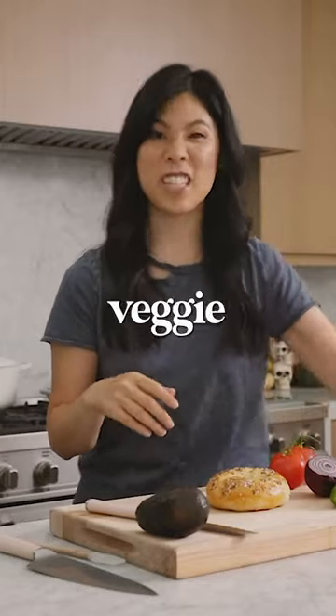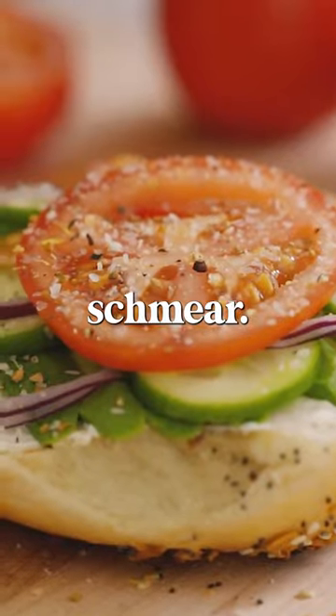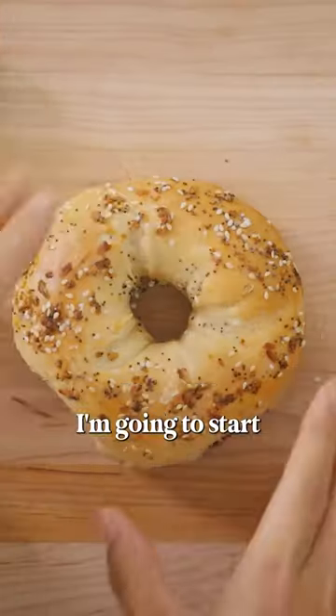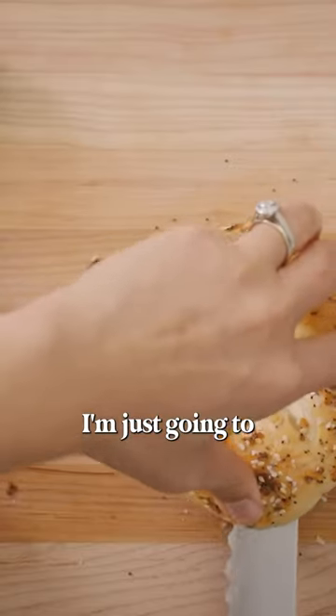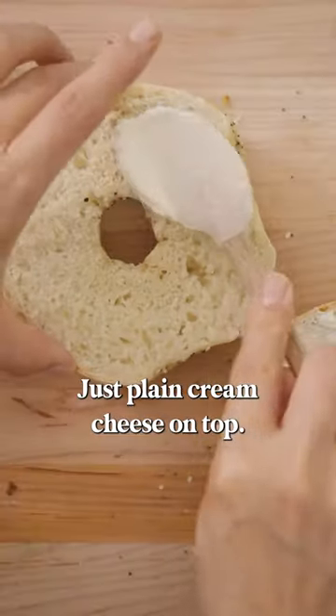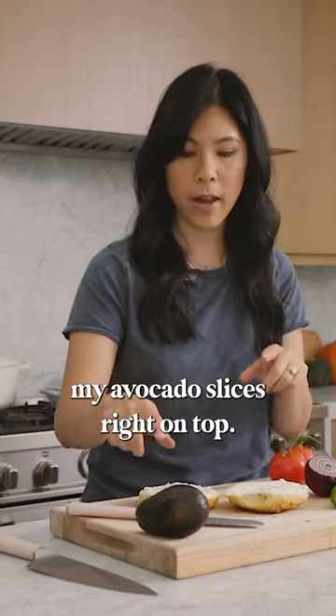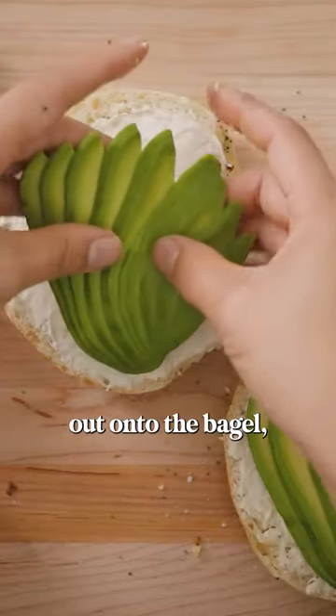This breakfast sandwich is a mix of veggie sandwich meets avocado toast meets bagel schmear — all delicious. I'm gonna start with my everything bagel, just slice it in half, and spread a thin layer of plain cream cheese on top. Now I'm gonna put my avocado slices right on top and fan them out onto the bagel.